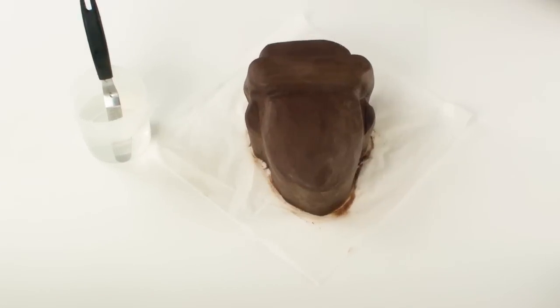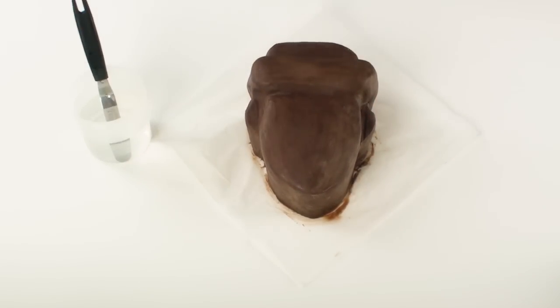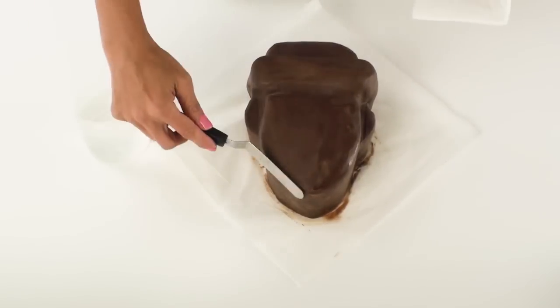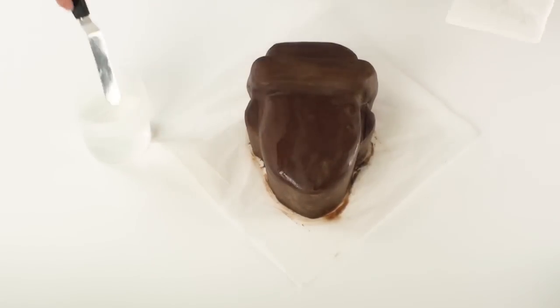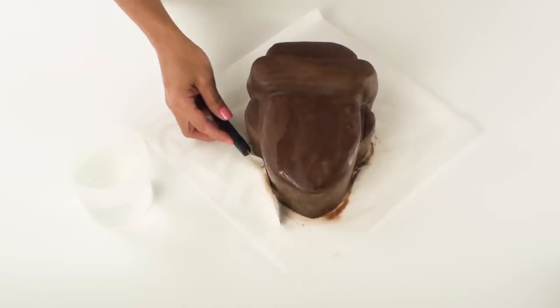When the cake comes out of the fridge I've already got my offset spatula heating up in some boiling water, and using a paper towel to wipe off any of the excess water I'm just going to smooth the spatula over the surface of the ganache until I have a nice smooth even finish all over my cake.